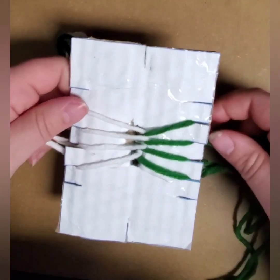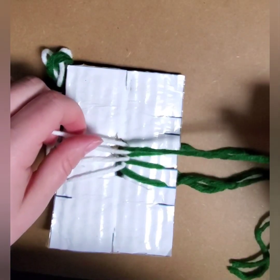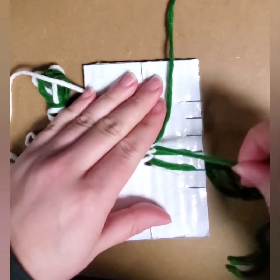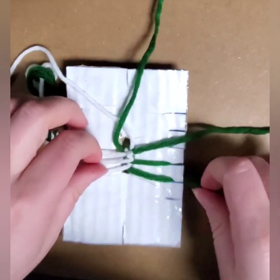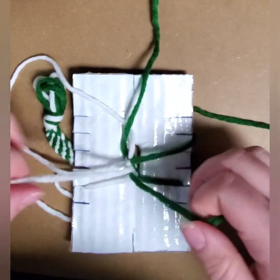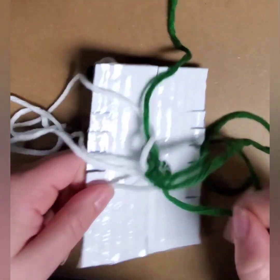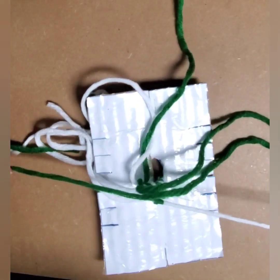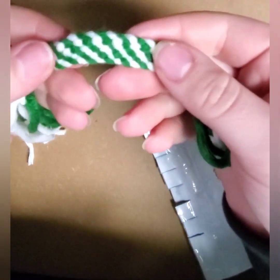There it is — the finished product. To tie it off, tie opposite strands together, just like so. Repeat the process with the next strands. Like the previous method, you can tie a larger knot on the bottom as well. For this one, I simply separated the yarn that was left over. Remember, you can try different patterns by switching up the colors.